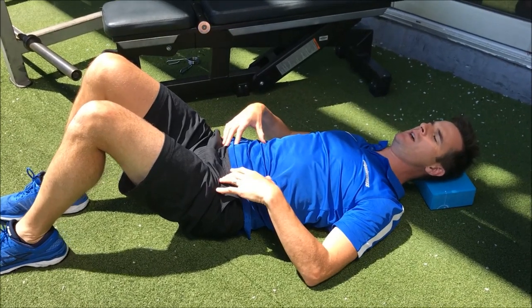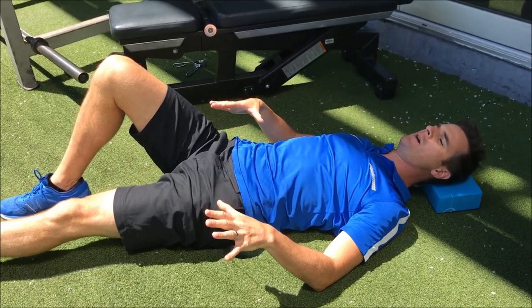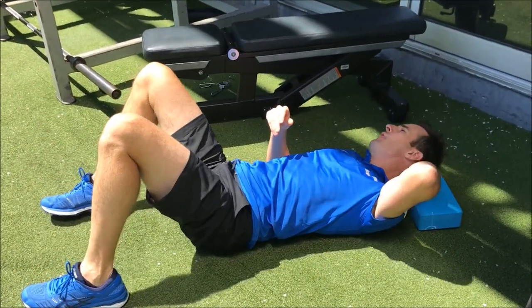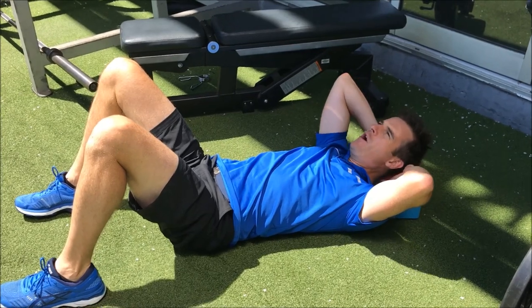Hold this position and slowly lower — left and then right. Back on the block, put that on the block.